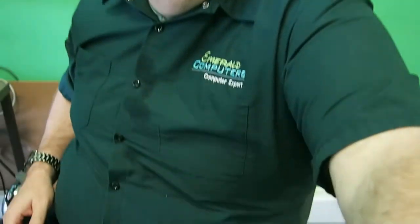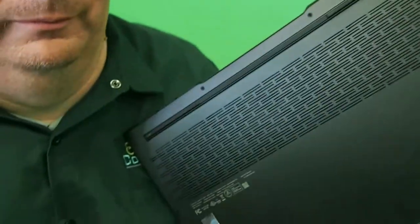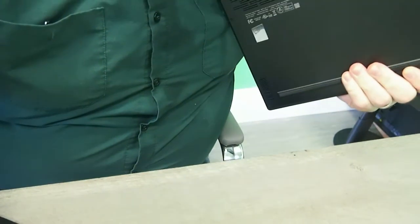Hello, Jason Dragon here from Emerald Computers. Today we are going to be talking about the Lenovo Legion S7 16 IAH7. It's right here in my hand. This laptop has a lot of interesting features.